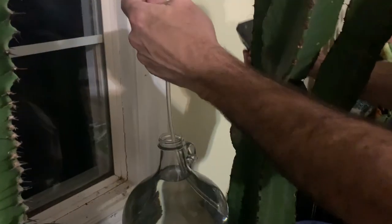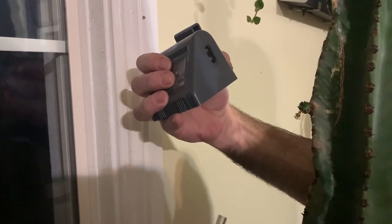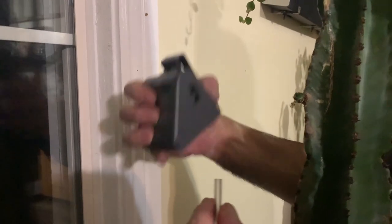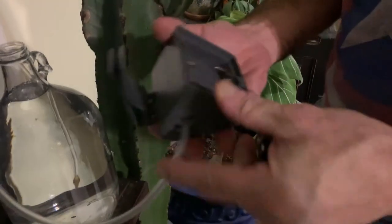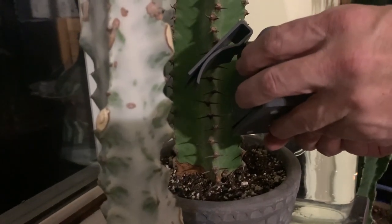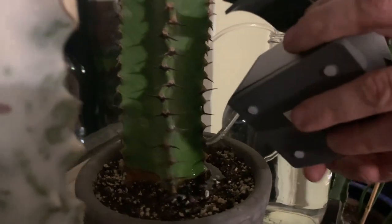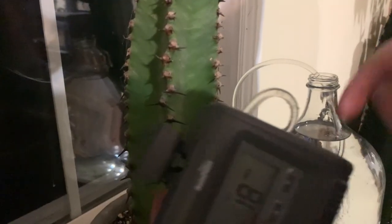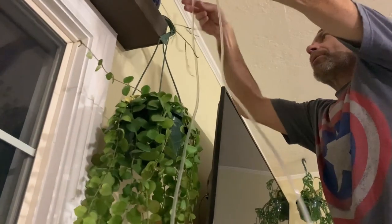We're guessing which port is in versus out because there's nothing on the unit that tells you. We're putting the four double-A batteries in now. Once it turned on, we figured out the top one takes the water out of the water jug. Now he's measuring how much tubing we need to reach the first pot.